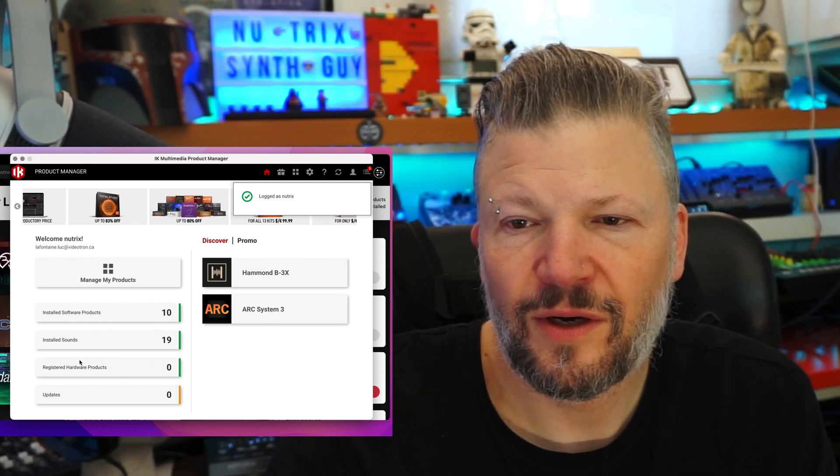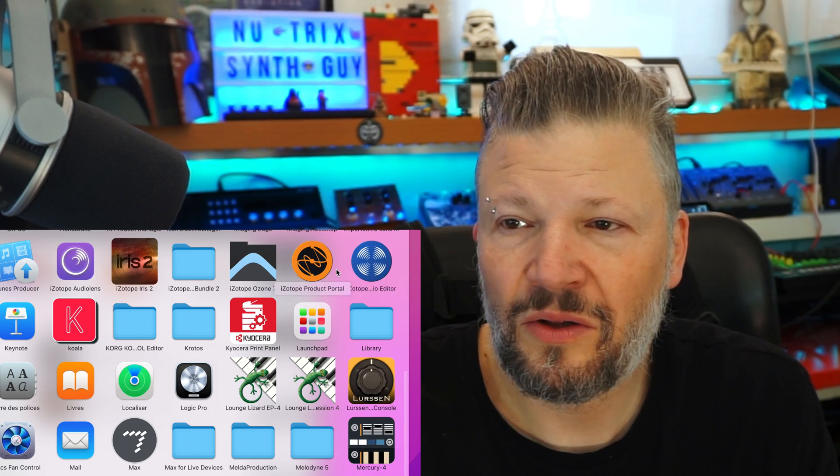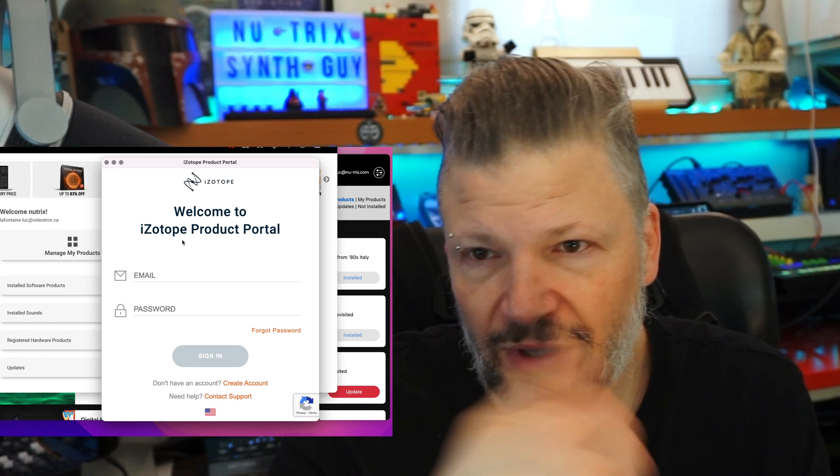I used iZotope's Product Manager to install updates. Most iZotope plugins didn't need much updating — I still have iZotope version 7 (they're at version 10 now), but RX7 Audio Editor works fine and the portal showed nothing needed updating for the version I have. For Cherry Audio and JForce software, I needed to open each plugin once and click the update prompt to get the latest version.